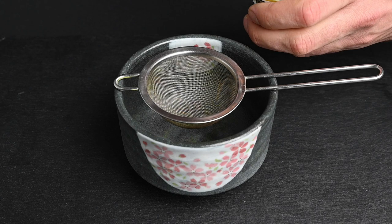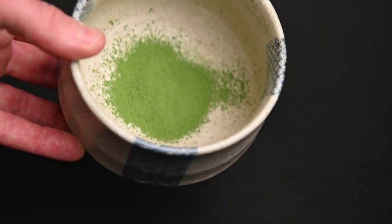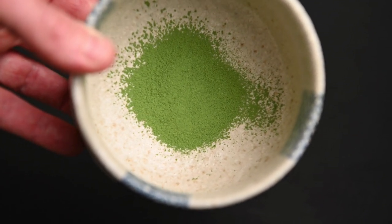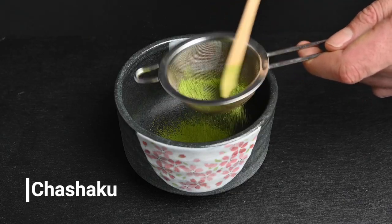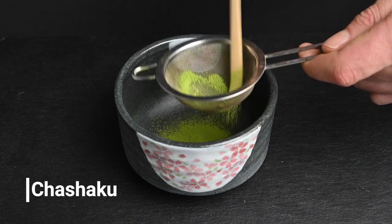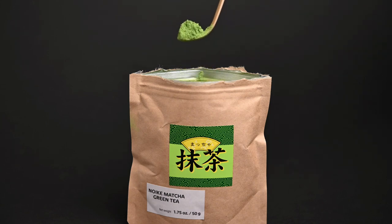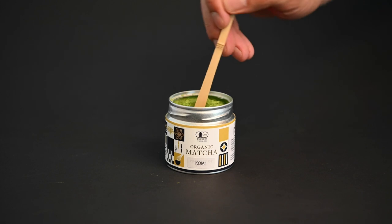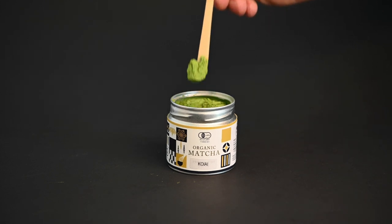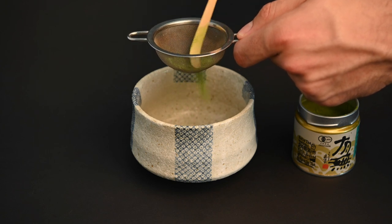Just position the sifter on top of the matcha bowl, put two grams of matcha powder into it, and push the powder through. Once you have a finely sifted layer of matcha powder on the bottom of the tea bowl, you are ready to continue to the next step. Another helpful tool for sifting is the chashaku, or matcha spoon. This is a wooden spoon carved out of a single piece of bamboo, designed to be the perfect tool for scooping matcha powder. It has a more vertical design, making it easier to scoop out a cylindrical tin or tea caddy, and it is the perfect measurement tool. Just use the chashaku to measure out two scoops of matcha powder, and then you can use it to push the powder through the sifter, making it a versatile part of your matcha tool set.